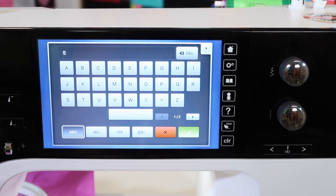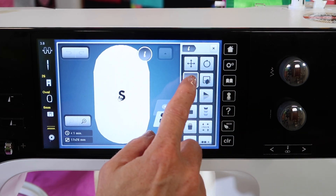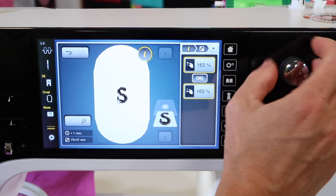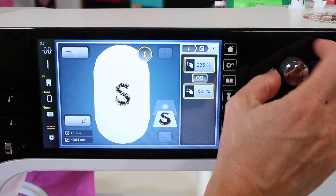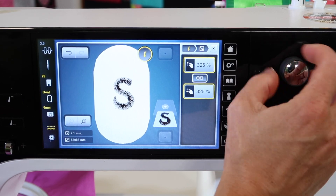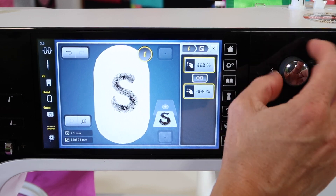I'm going to just pick a different letter here. It comes in really small. Go into the eye and size it. As you see, we can go up to the biggest hoop that you own and it will stitch out that particular letter. We can go 300%, 400% — we can really fill this in.